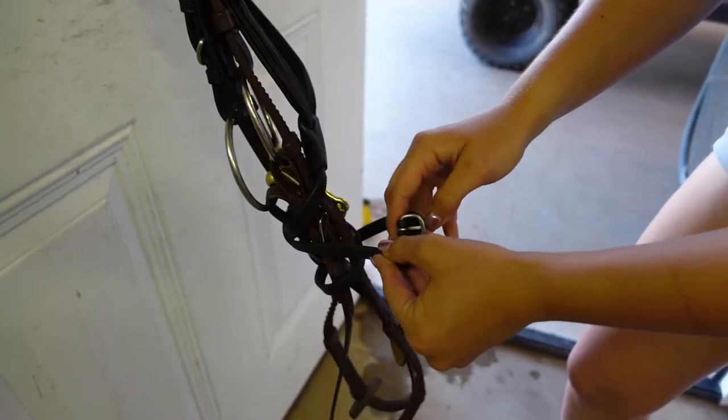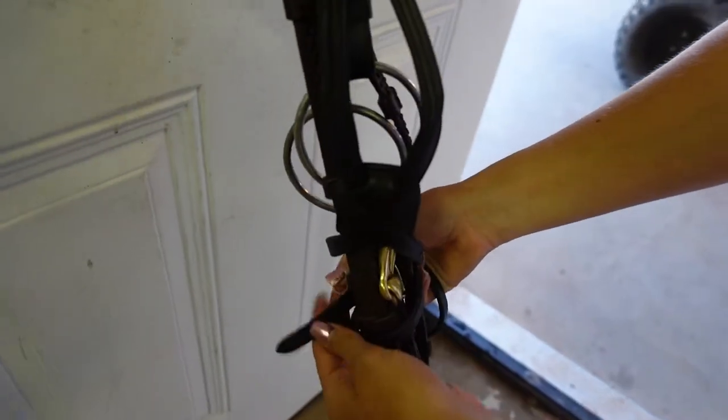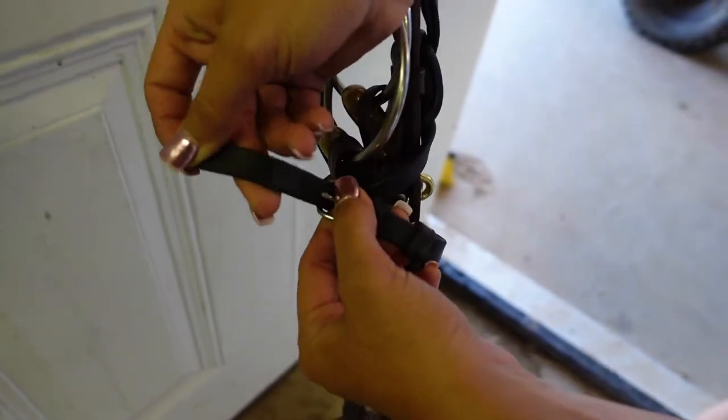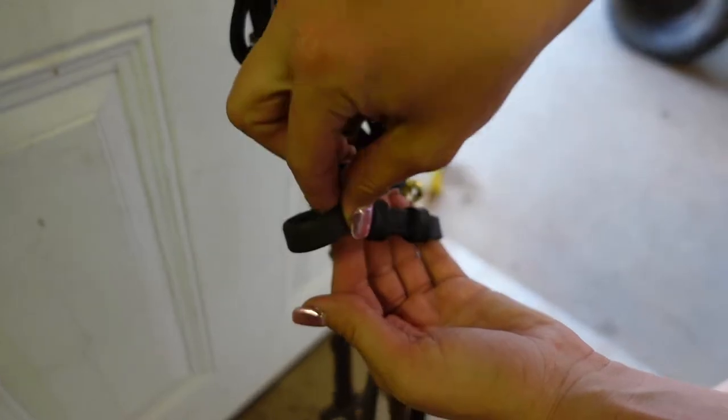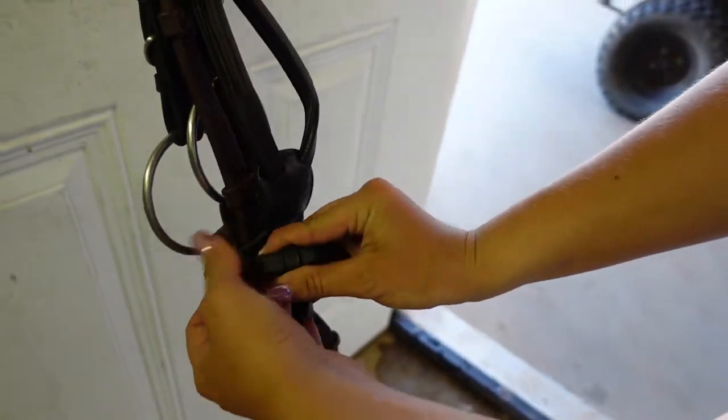And then I'm going to hook it. And then I always put it back through the keeper so there's nothing loose hanging out.